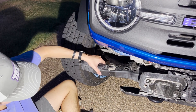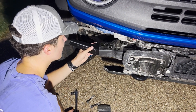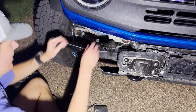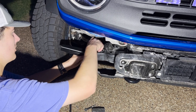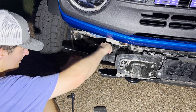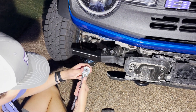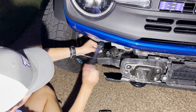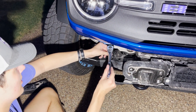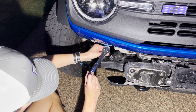Both bolts are removed and the factory bar slides right out. Then grab your aftermarket one — in this case it's this one. Slide it in, line it up with the factory holes, and then use the factory hardware to thread the bolts in. Once you have them screwed in pretty good, start using your ratchet — making sure you're going the right direction — and ratchet them down. Now put all the stock bolts into the crash bar.